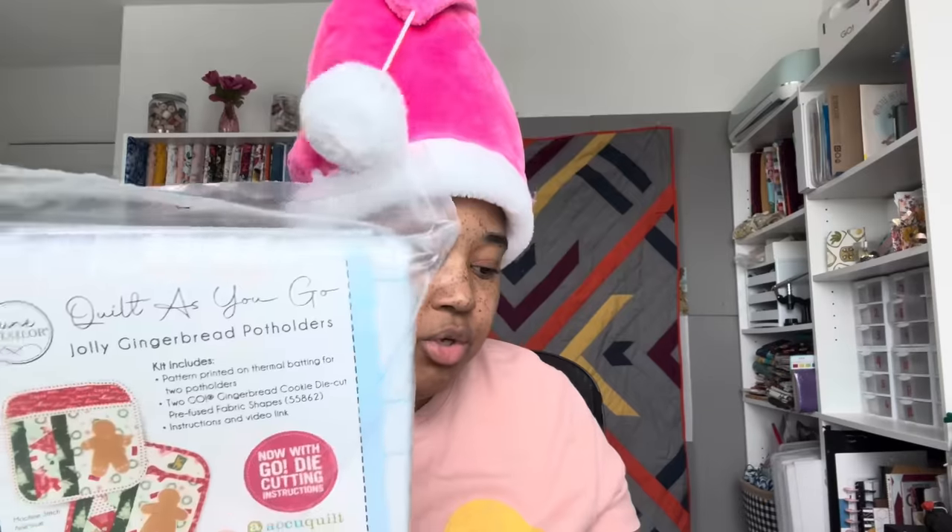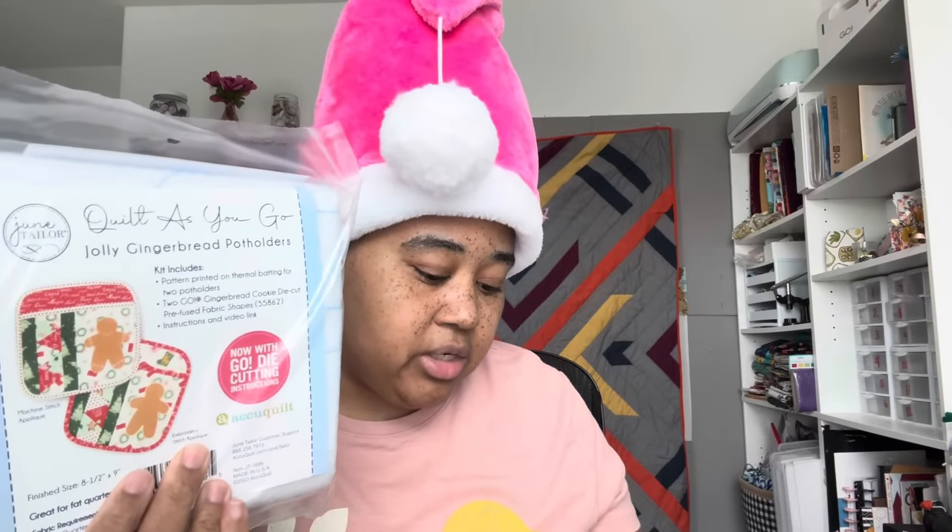So the fabric is valued at $23.98. The needles and the pins valued at $11.48. The potholder batting, Quilt As You Go by June Taylor, valued at $9.98. The pattern, $9.98 as usual. The thread valued at $13.98. And the little charm valued at $10.98.